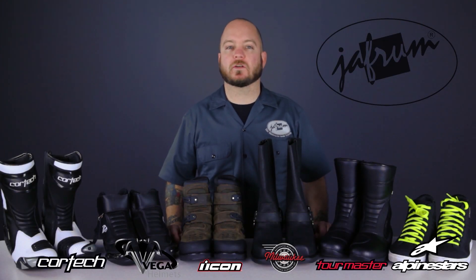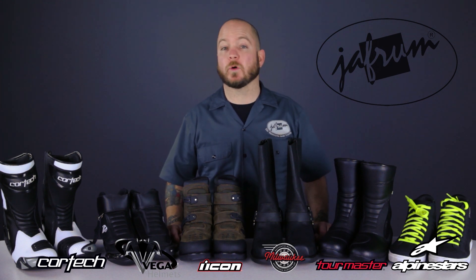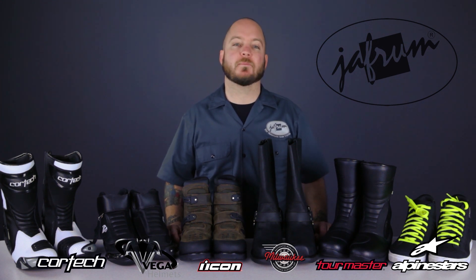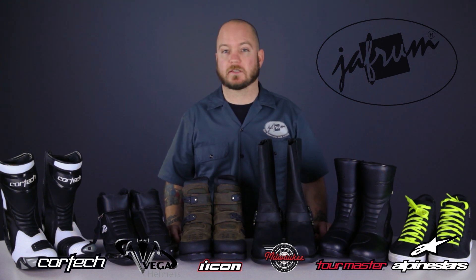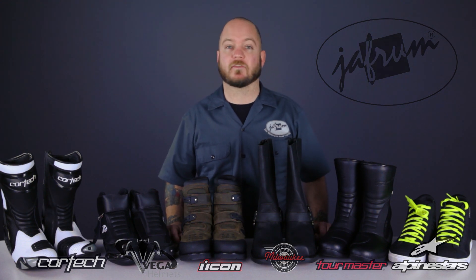Hey everybody, I'm Louie. I'm here with the motorcycle gear experts at Jafrum, and today we're going to take a closer look at some of the best values in motorcycle riding boots. These are boots that are made from a wide range of materials, with a wide range of features, all of them worth far more than their asking price. These riding boot models have a high bang-to-buck ratio, and are available at Jafrum.com.